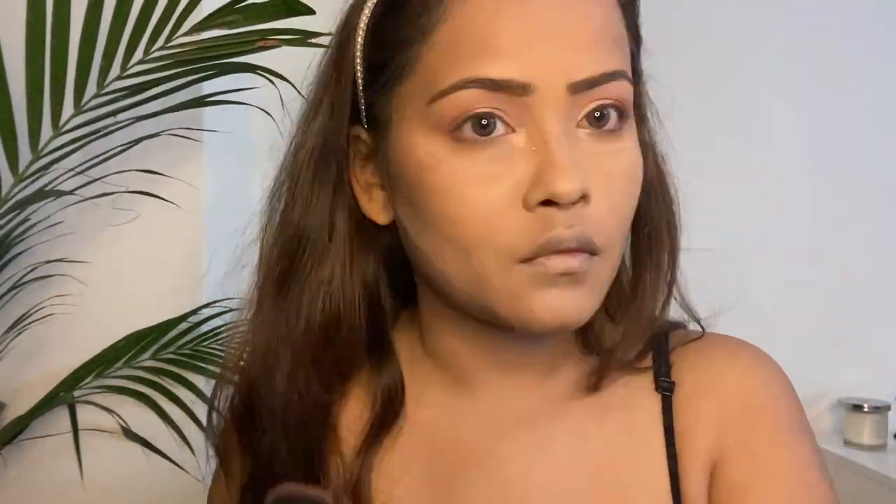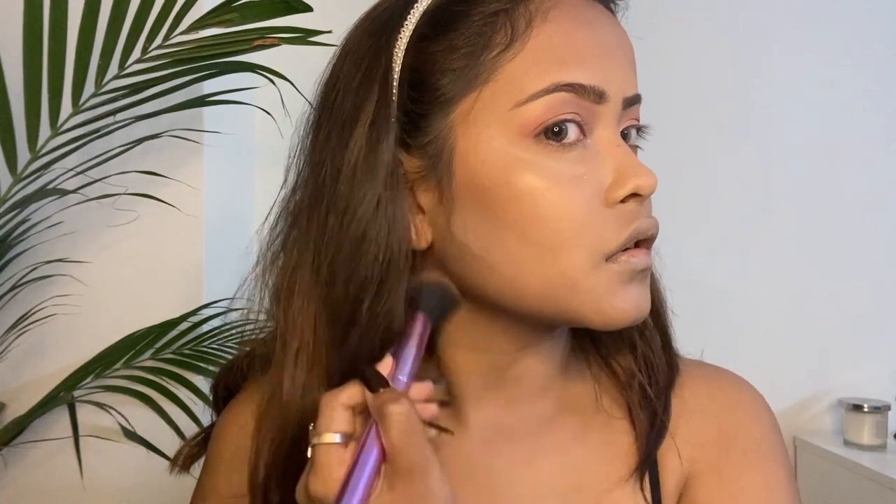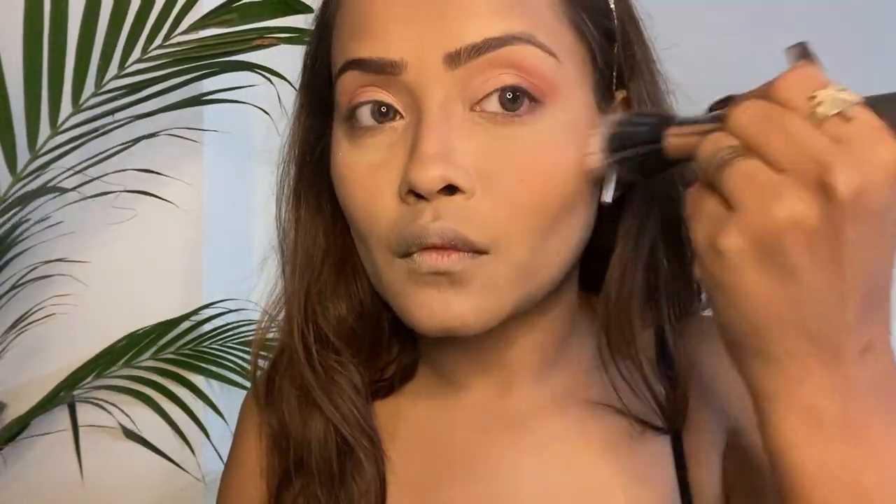Moving on to contouring my face, I apply the contour powder on the hollows of my cheeks, my forehead, and underneath my jawline. It really gives my face the sleek and structured look that I wanted. For blush, I'm using this blush from Sugar, which is in the shade Mauve Marvel. It's a dirty pink blush.